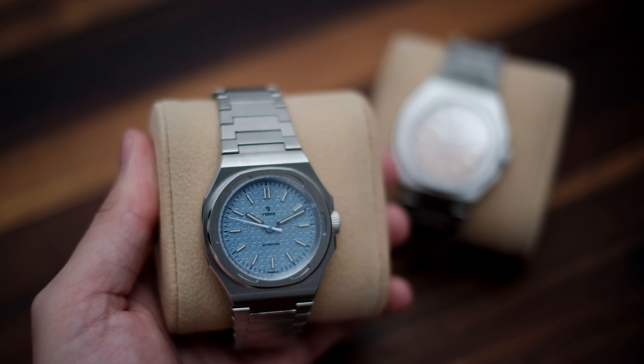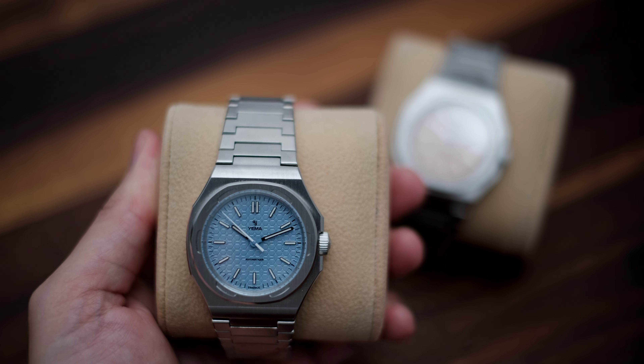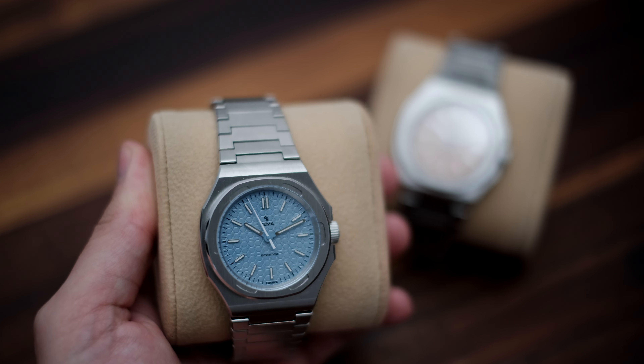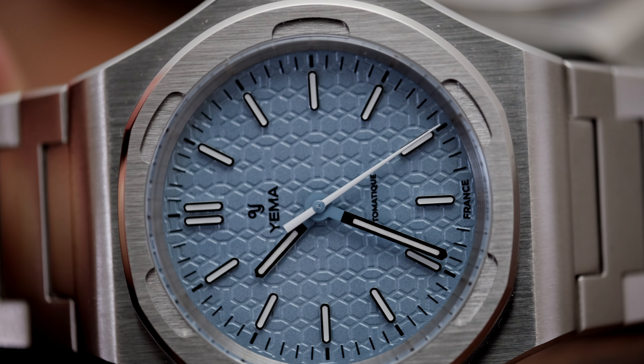The light Ice Blue is also very nice, but I've personally never been a fan of this colour, unless it's on something undeniably crazy like the Platinum Daytona. Although, if this is the shade of blue you're after, you'll probably love it.